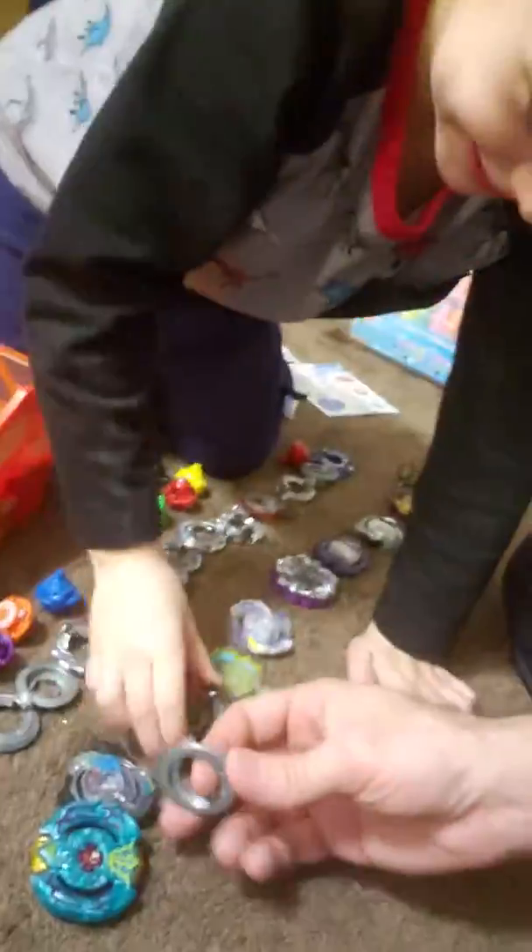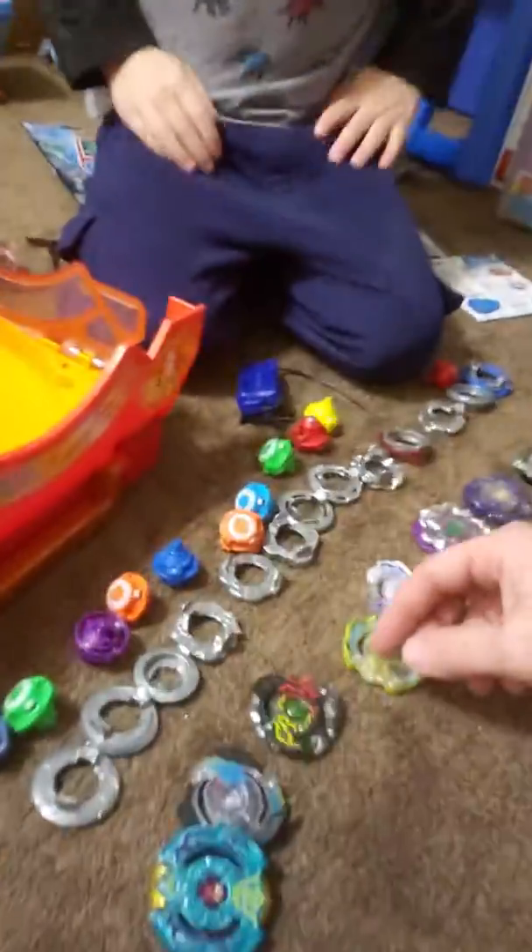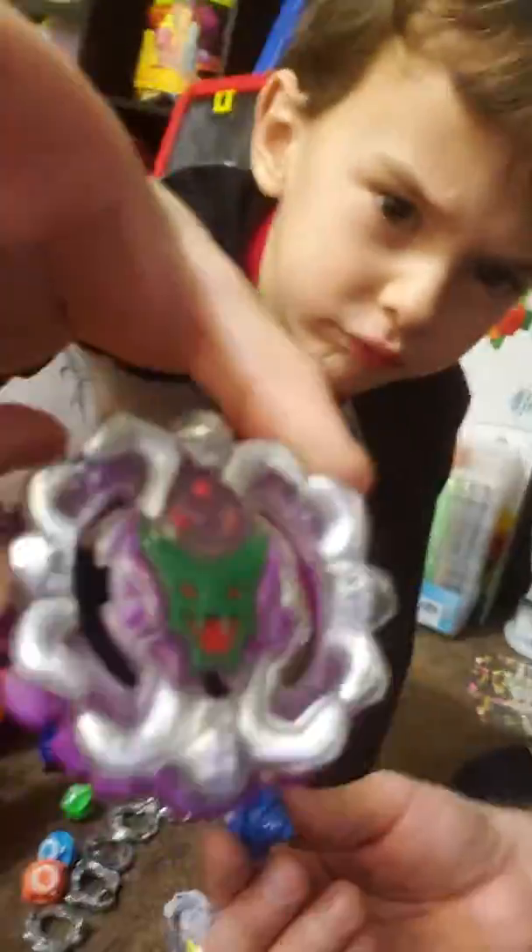This is pretty cool because it's got all the different tops that have these different edges on them. There are attack types and stability types. This guy has fireballs. We've got all kinds of different rings here, and so we can build our own. This one is really, really kind of cool.